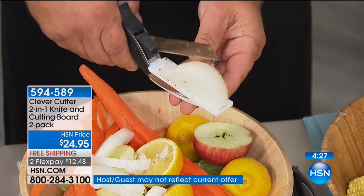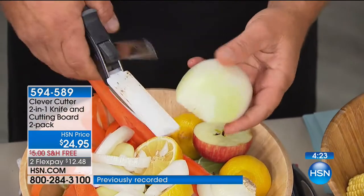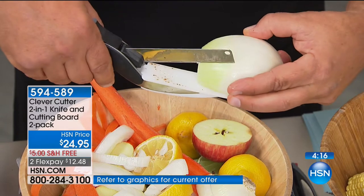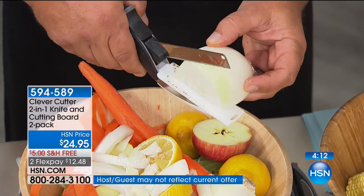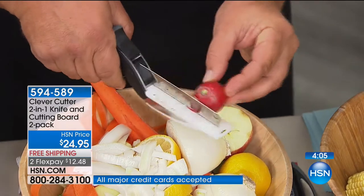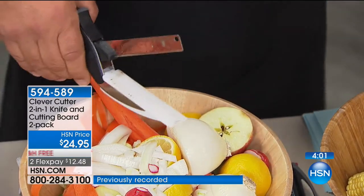Now you don't need to get out that cutting board — do this over a bowl, over a pan. This is great for anybody who has children who likes everything in bite-sized pieces. The kids always say, will you cut my steak, cut my chicken, cut my cheese, cut my hot dogs? You can cut everybody's bite-sized pieces right over their plate, right to the high chair, and cut little bite-sized pieces for the toddlers. My sister had twins and could never feed them fast enough.